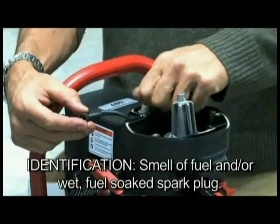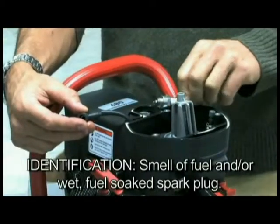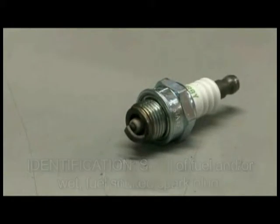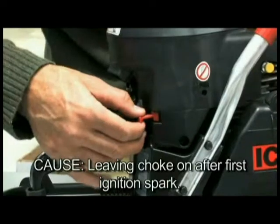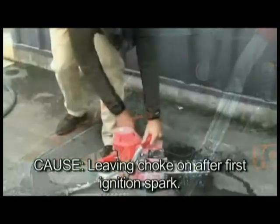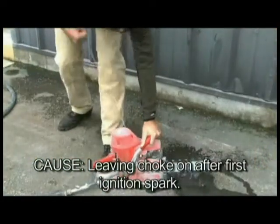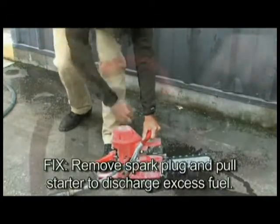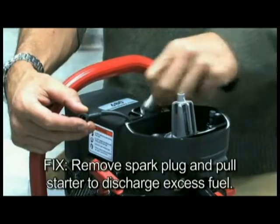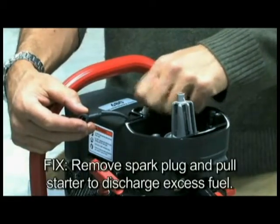Identification: smell of fuel and/or a wet, fuel-soaked spark plug after removal. Cause: commonly caused by leaving the choke on after the first ignition spark; may also be caused by excessive rope pulls. Fix: remove the spark plug and pull the rope to discharge excess fuel from the cylinder. Air dry the spark plug or replace with the correct spark plug.